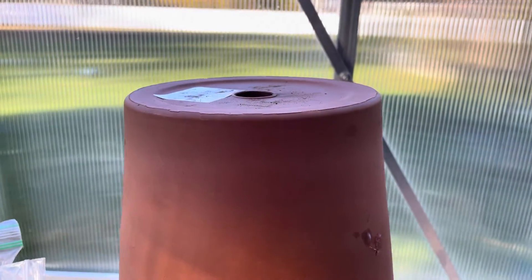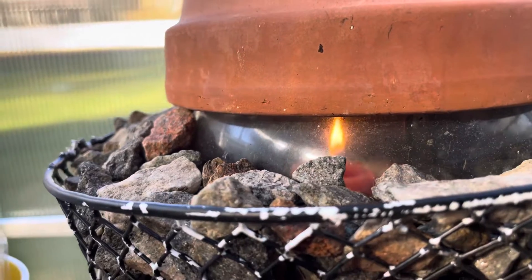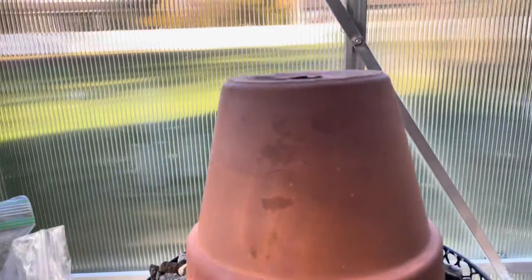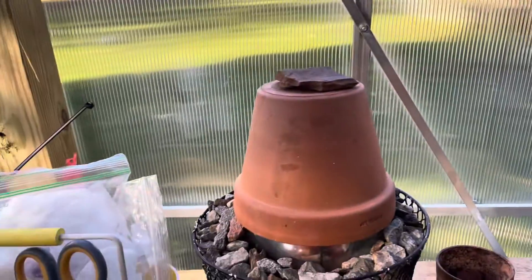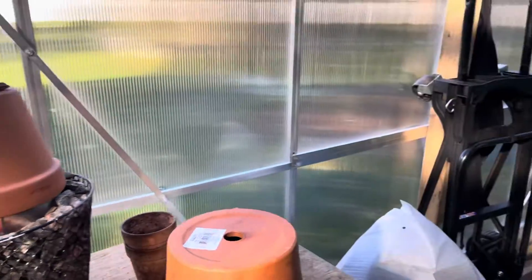I was trying to show the flame inside what I made. Since it's really, really hot, I'm not going to burn myself again trying to take that off — I'll just drop the stone on that. But that's how I keep my greenhouse warm through the winter.